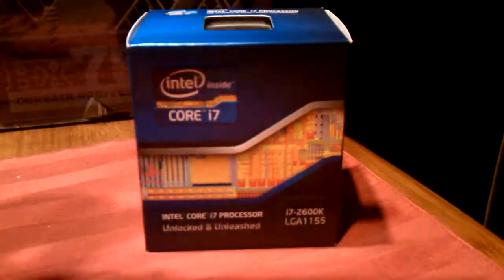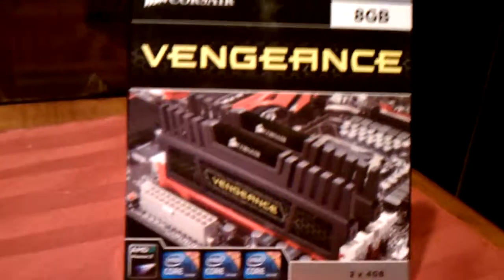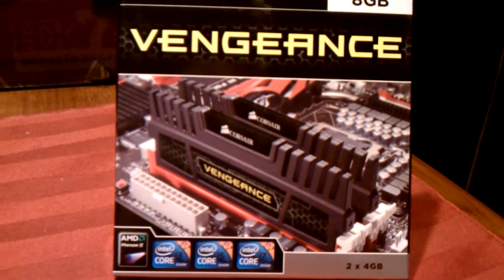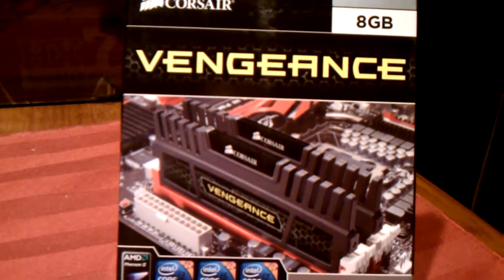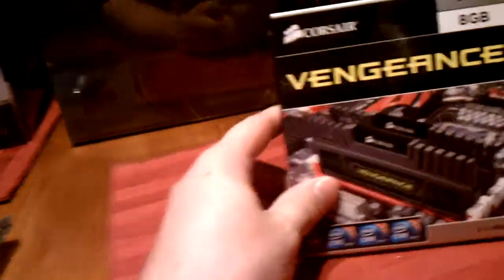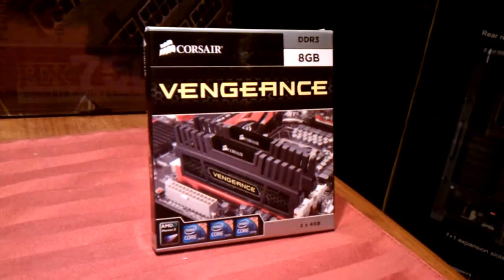For memory, I've got Corsair Vengeance series. These things look great and perform great — Corsair is a great company. I've got 8GB DDR3, 2x4GB sticks, which will go in the dual channel DIMM slots in my Asus Sabertooth P67. This is great memory — it's fast and overclockable, although I'll be running it at stock speed. 8GB is more than anybody really needs unless you're doing a lot of heavy video production or things like that.